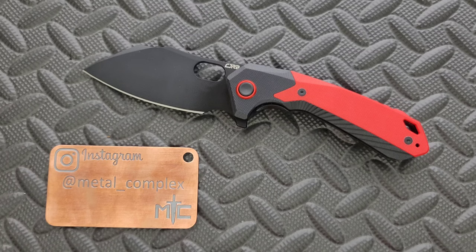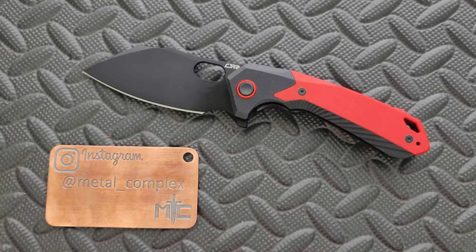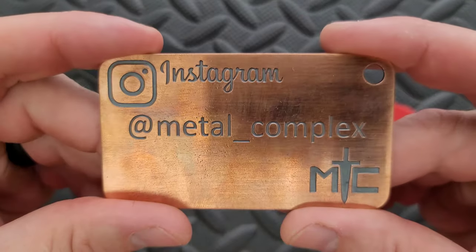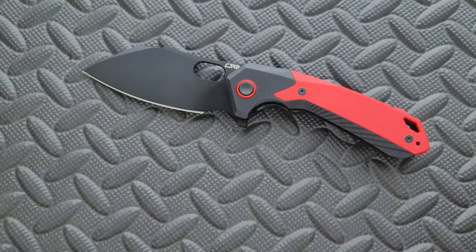This is quite a bit different from a lot of the other competition in that sort of $40 to $70 range that we all look at for budget knives, so I appreciate that. This knife is available in two different forms — it comes in red or blue. I will link it right down below so you guys can check it out, along with CJRB knives in general. Thanks so much to the gentleman who sent this in for review. This will go back to him when I'm done. Thanks to my patrons for supporting me, and please make sure to follow me on Instagram at metal underscore complex.